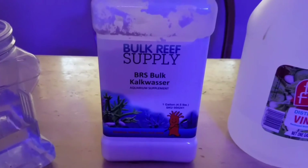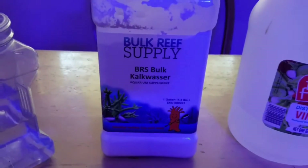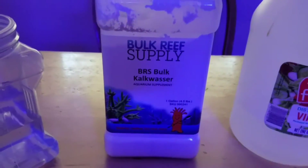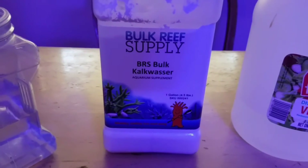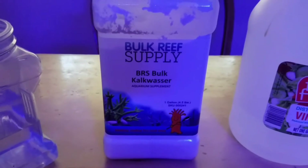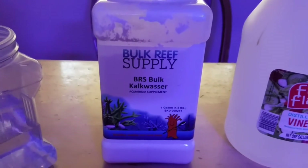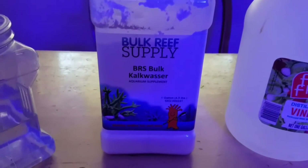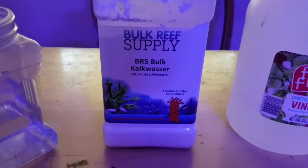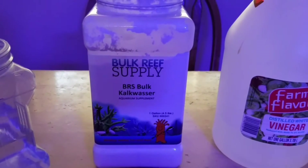My system is not that stocked, so I started at half a teaspoon per gallon. Through testing, I found that my perfect spot right now — with the amount of corals and the demand I have — is three teaspoons on a five-gallon jug.